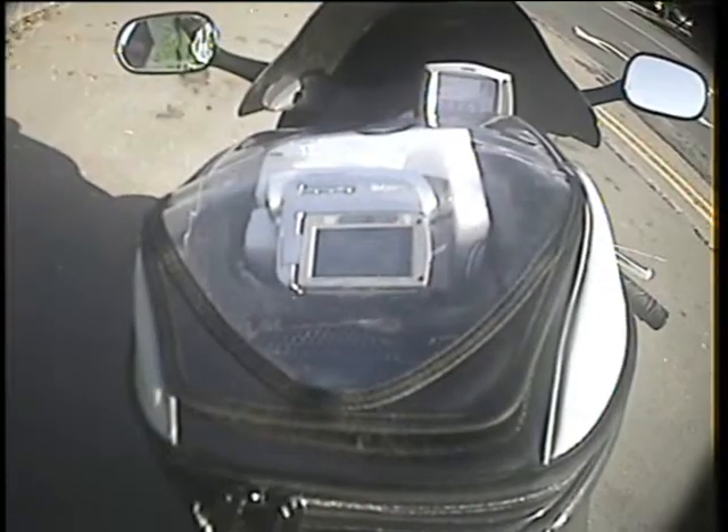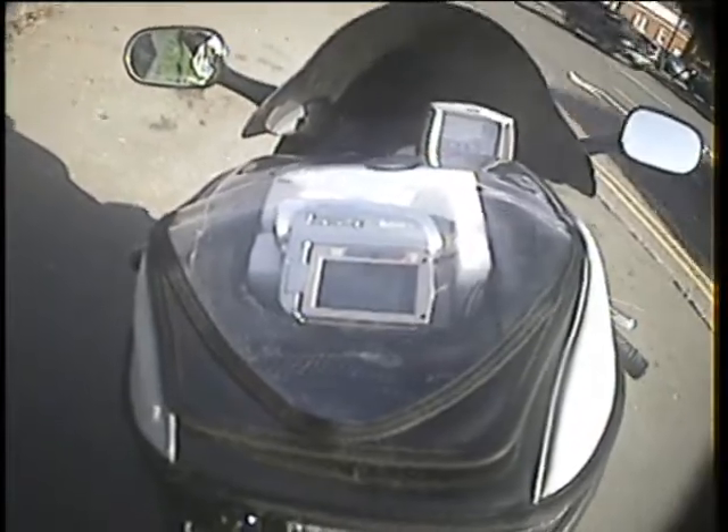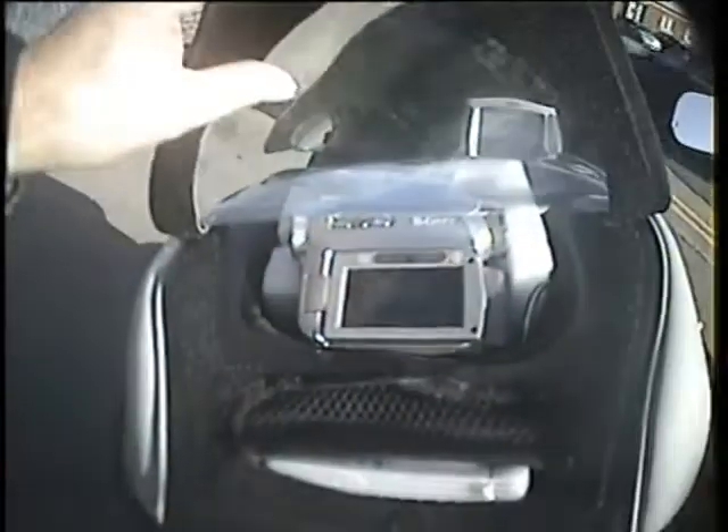Looking at now is the new camera setup for the VFR. I've got the camcorder now that's in a Bagster tank bag. What you've got is a clear top — you can open the top if you want — and then with the camera you can actually see what's been recorded whilst on the move.